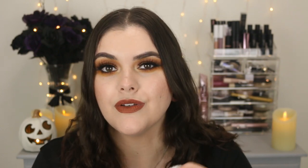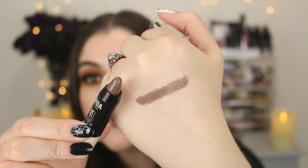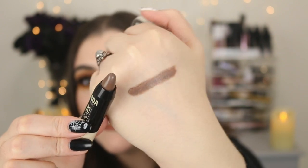I almost forgot about this — this is the Contour Stick. It's the AOA Studio Sculpt FX and I picked the shade Nutmeg. If it doesn't work for contouring, I can use it for Halloween tutorials or more creative makeup looks — I'll find a use for it. I was kind of hoping to pick a warmer shade, but that is definitely very deep, way too deep for me.